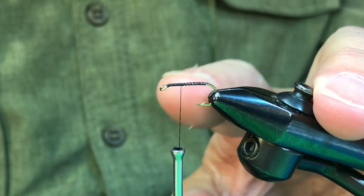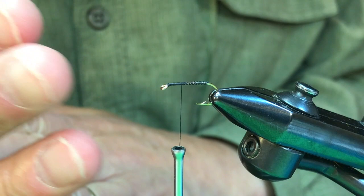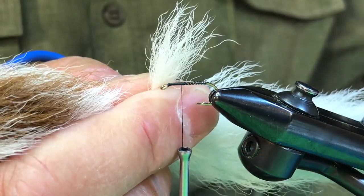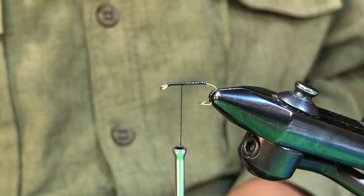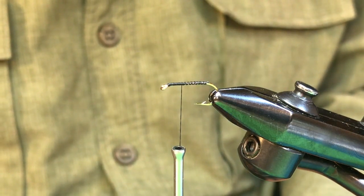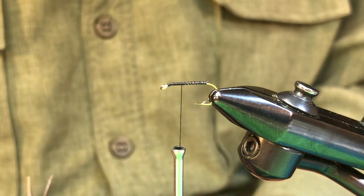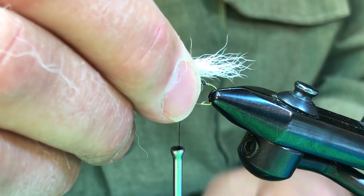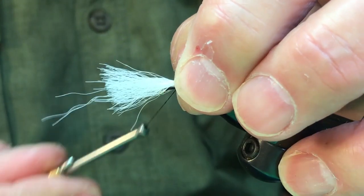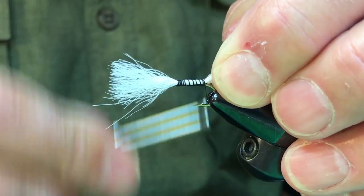To tie the Earl Madsen Skunk, I'm using a standard size 10 dry fly hook with the thread already on it. The first step is to put on a tail that will help flotation. I'm using a pretty good clump of calf tail. Earl's original did not use calf tail — he used gray squirrel tail because that's what he had at hand back in those days, but calf tail floats a little bit better. We're going to have it stick out about half the length of the shank and attach it with some snug wraps. I'm using 3-0 thread.